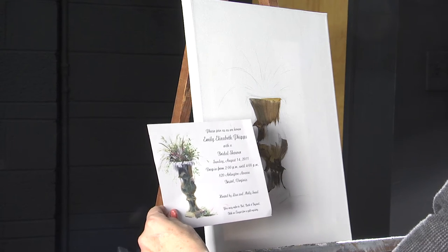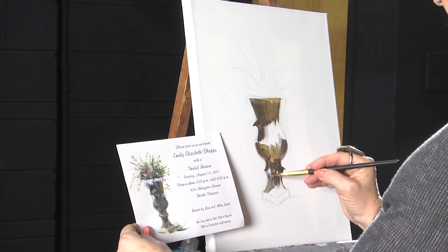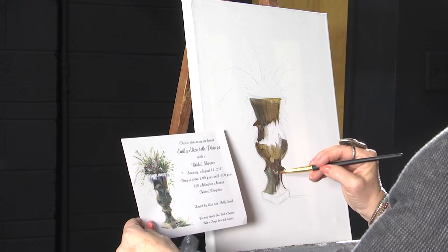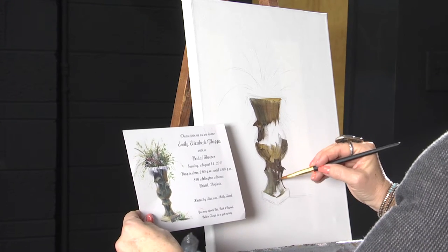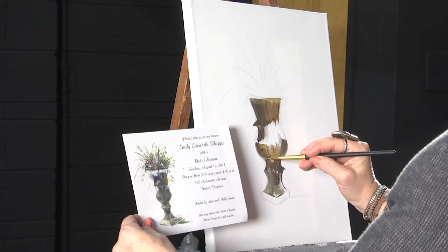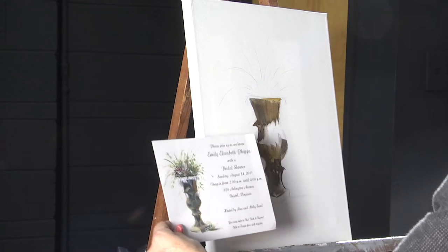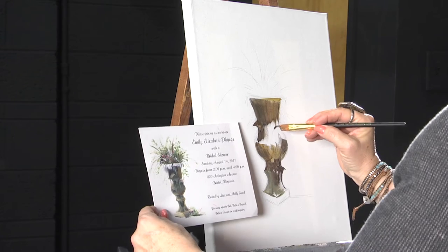I've just got a bright green that I'm using right now. You can lighten your green up with yellow. You can darken it with your brown mediums. You can lighten it with white. The base of this is starting to look kind of mossy. Here's the other handle on this vase.